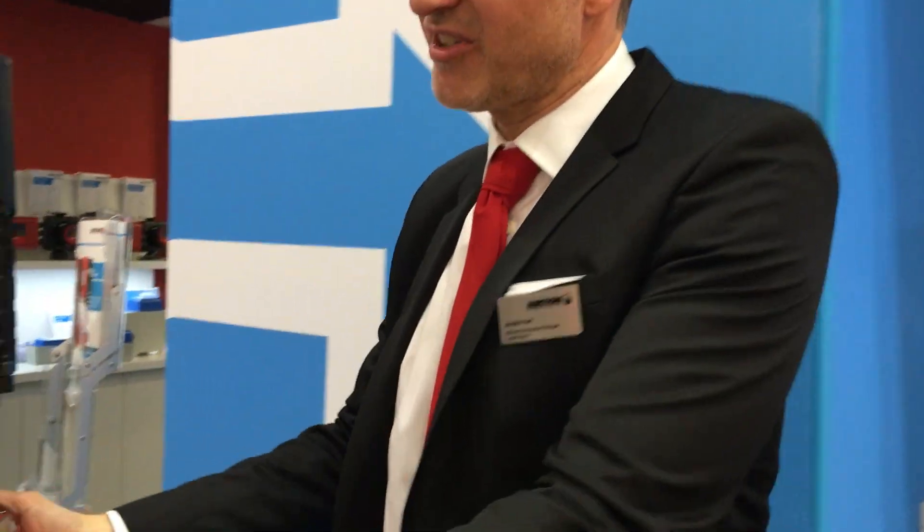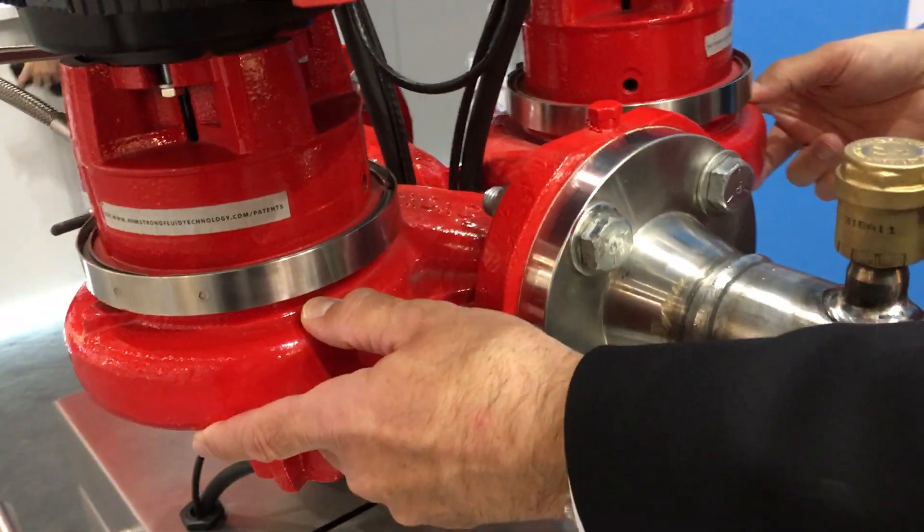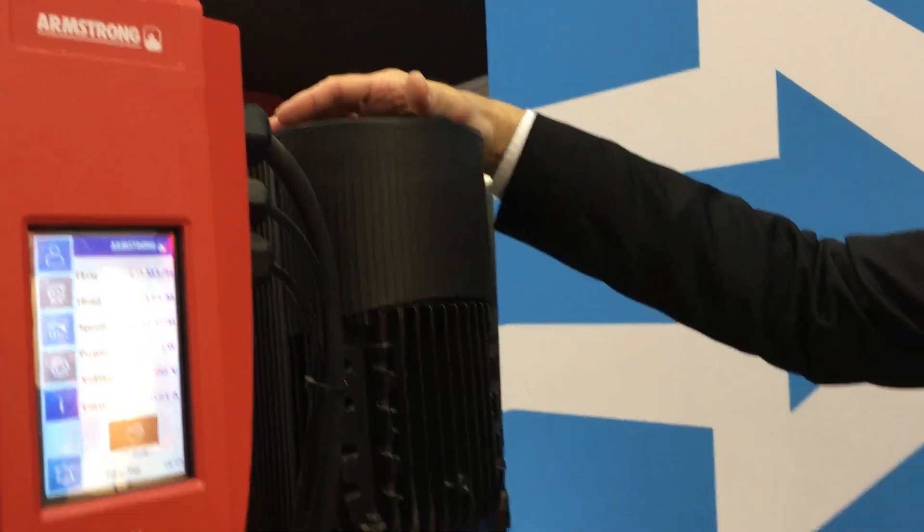With the Tango we actually have two volutes on here, and this is the first pump in the industry that will actually provide true parallel pumping.